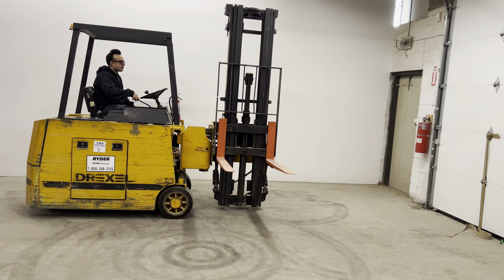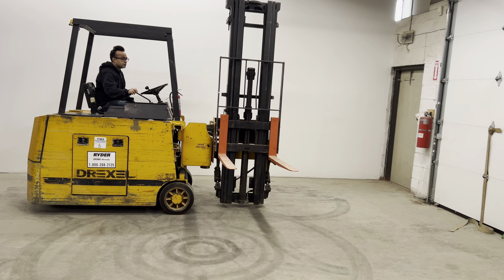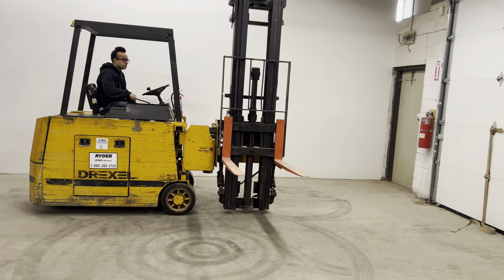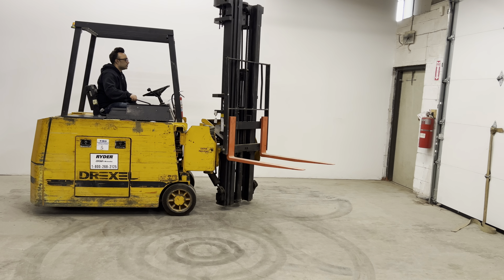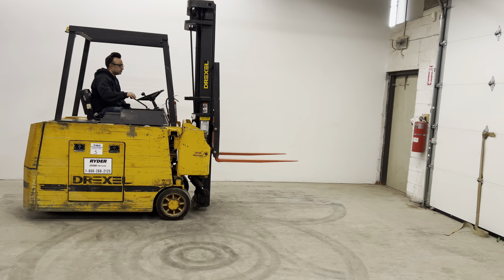Now we're going to do a small demonstration video demonstrating its tilt, forward and reverse, its 90 degree tilt, its side shift, and its lifting mechanism and maneuverability. We'll first start by demonstrating the 90 degree tilt.